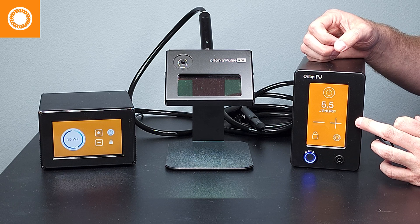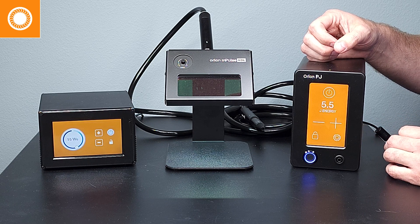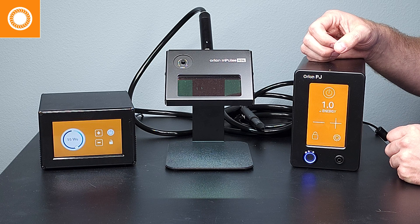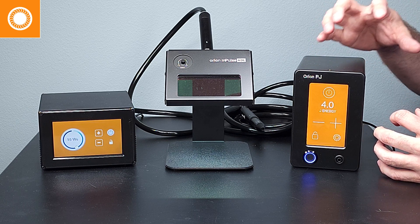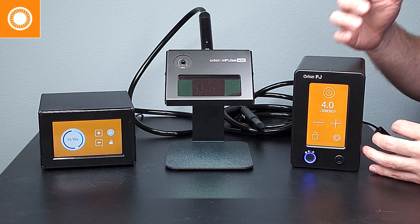The touchscreen is now more interactive and more responsive, and the settings are heavily adjustable. On this machine, you can go down to 1 joule and up to 15 joules, so a smaller range. You can also adjust it by half-joule increments — really designed for permanent jewelry to give you the most precision possible.